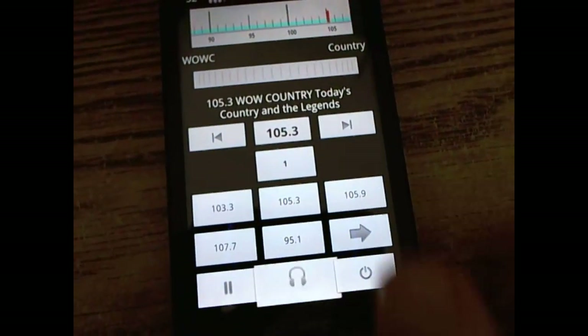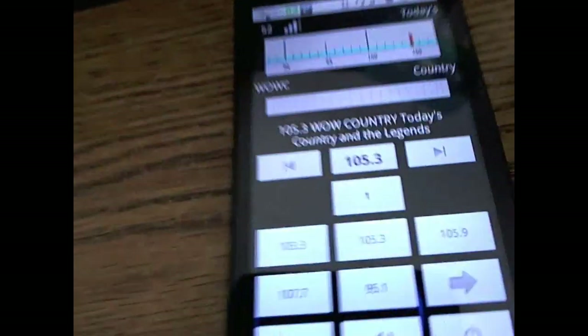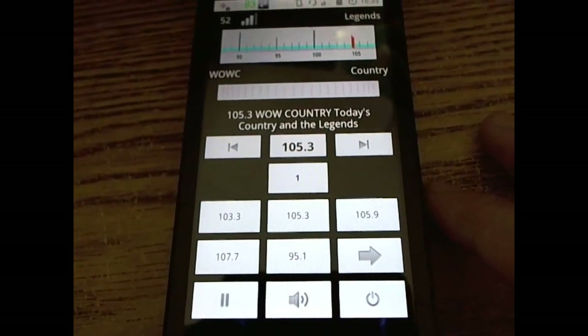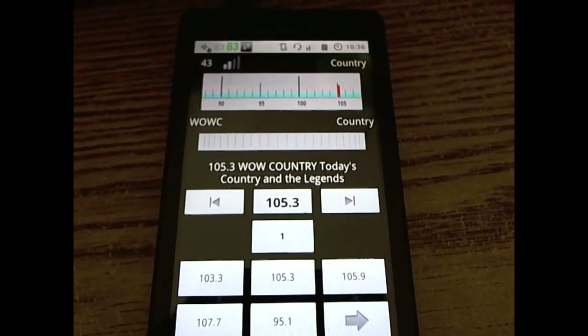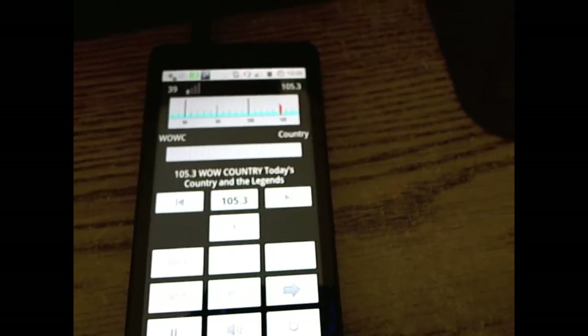This is actually working — you can see the volume and output switching in action. The unit also supports full pausing for phone calls, so if a call comes in the unit will pause its operation while you take the call and resume once it's ended. On some devices, depending on your phone setup, you can also use the media control to start and stop the FM application.